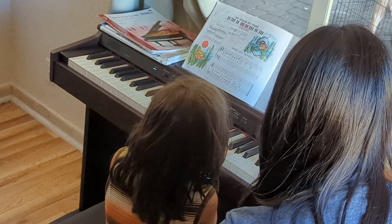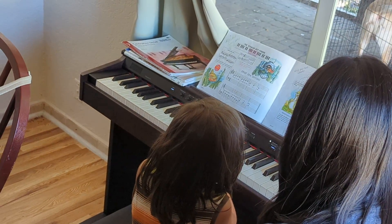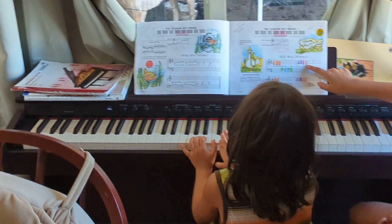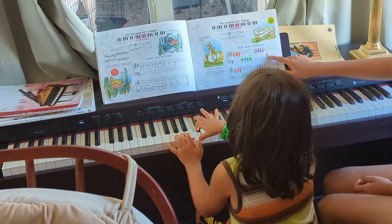Okay, three, and your right hand, again, two, two, one. Okay, one more time.